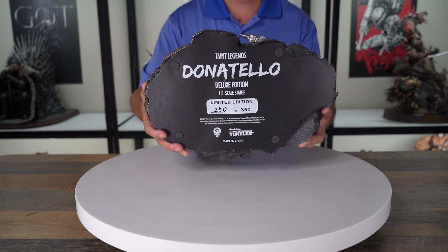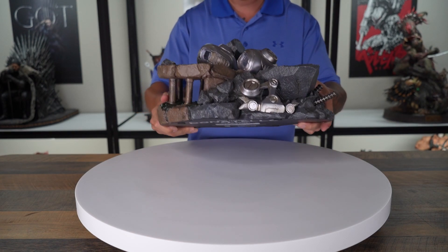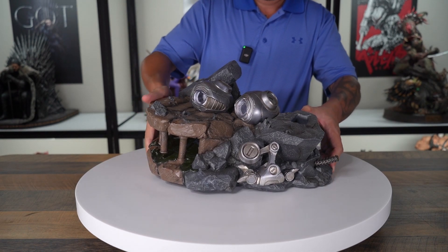Starting with the base, we have number 250 out of 350 for the edition size. So not a bad edition size.